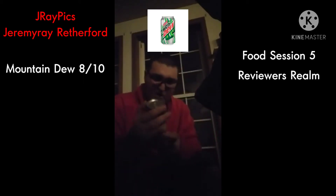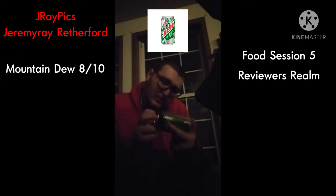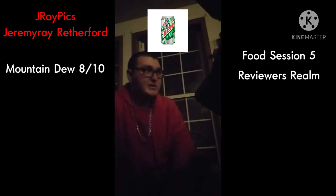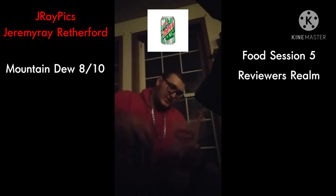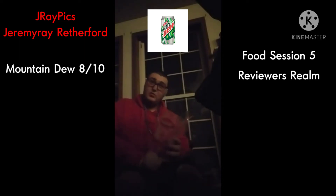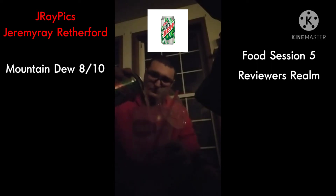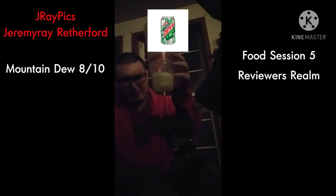So let's go to the diet version, where it's zero calories per can. Instead of having real sugar, they replaced it with aspartame. It's still 54 milligrams of caffeine per 12 ounces. This can right now also has the promotion for the new Call of Duty game. It has the same color, just a little bit lighter.